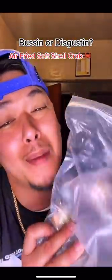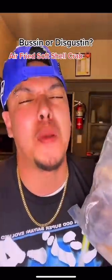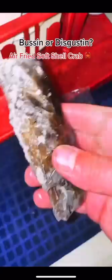I finally found some soft-shell crabs — just throw them in the air fryer and see if they're busting or disgusting. Little Mr. Krabs, we gotta thaw it out real quick.